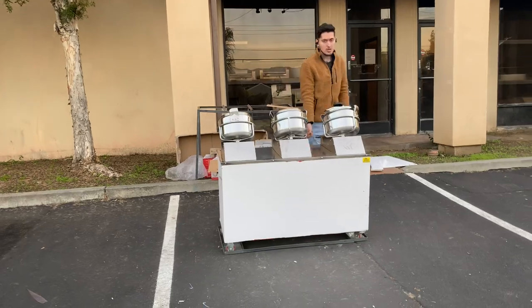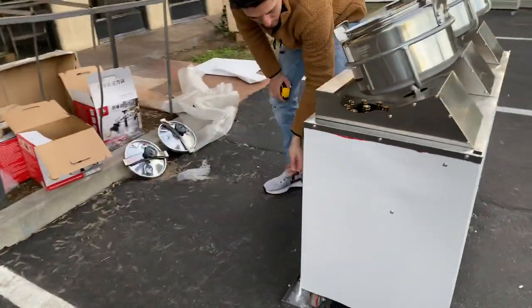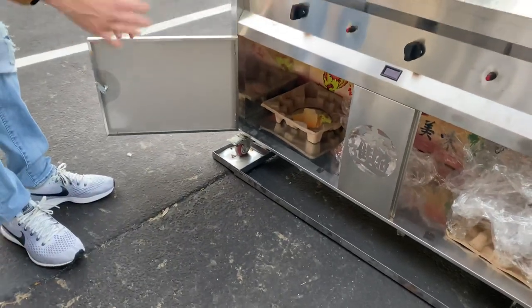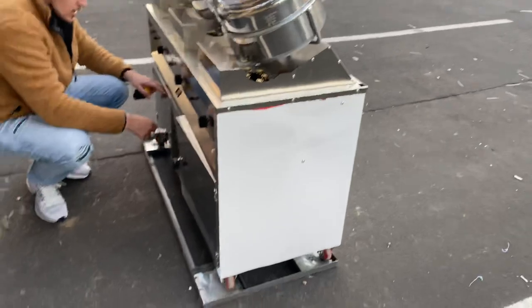On the other side, you also have storage. If you follow me over here, you have two doors right here at the bottom that you can open up, and you have space right here — storage space where you can put whatever you want inside. You also have keys, so you can lock these doors.